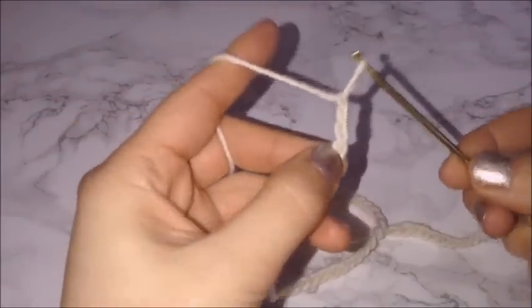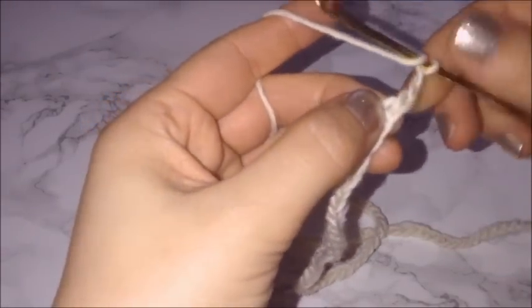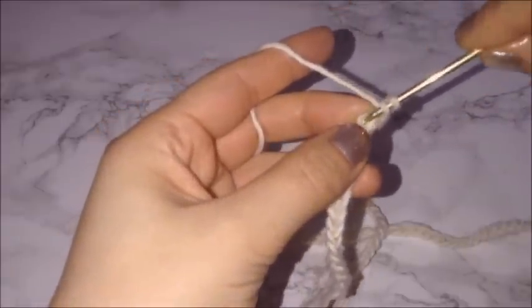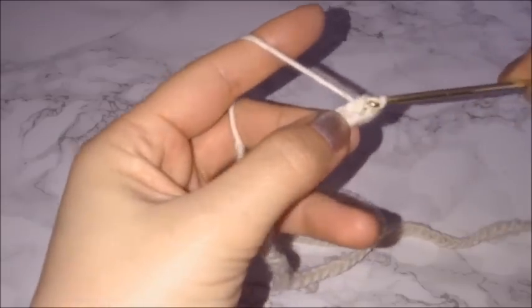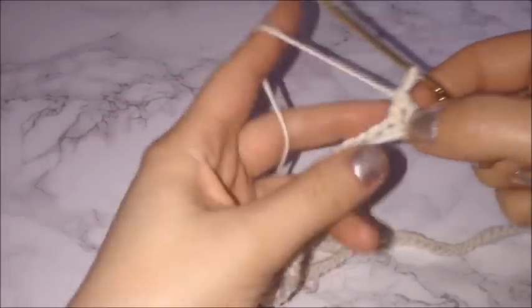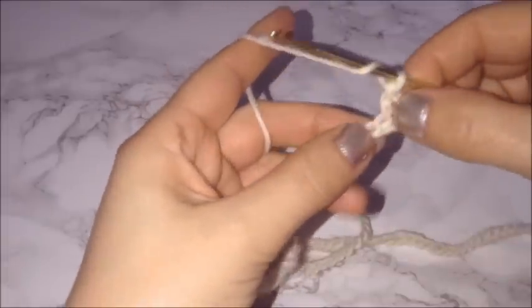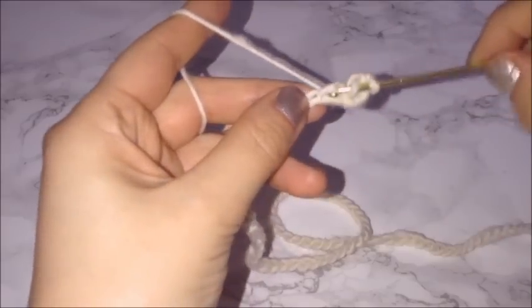Once I have the length I want, I'm blocking off the last chain with my finger and chaining an additional three, preparing for a double crochet. Then I'm going right into the chain that I blocked off and placing a double crochet. I'm just going to go throughout the remainder of the chains in this row, placing one double crochet in every chain.